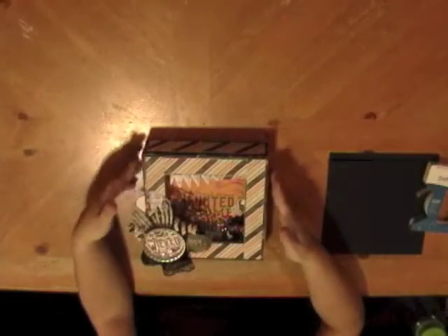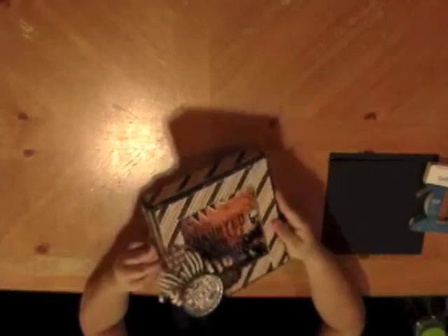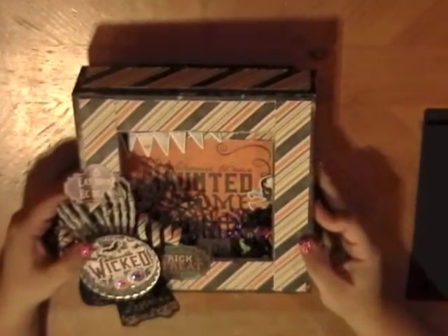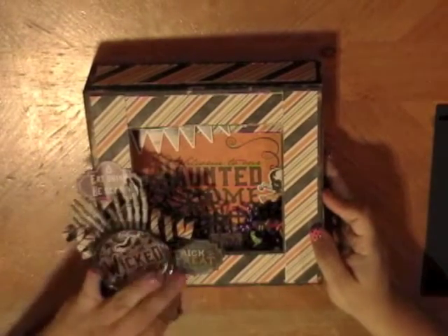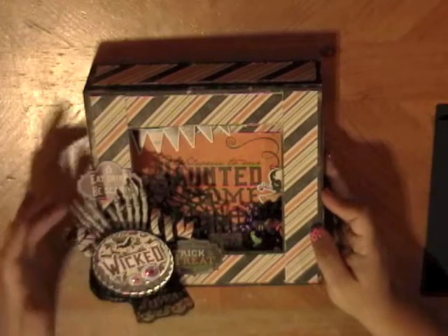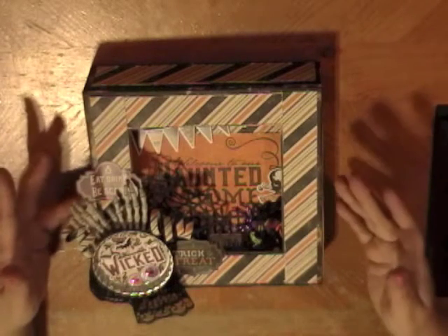Hi guys, this is the August kit. As you saw in the pictures, it's a mini album — a matchbox mini album by Graphic 45. The papers I used are from Echo Park; it's the Hocus Pocus collection. I added my own little bits and pieces — gathered materials like fabrics, googly eyes, the bottle cap, and the two skeleton hands.